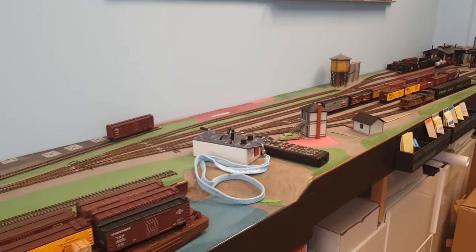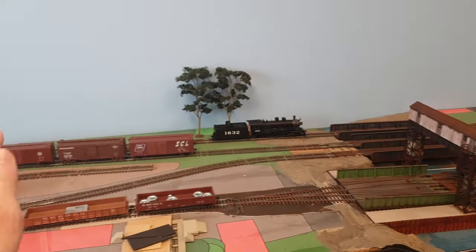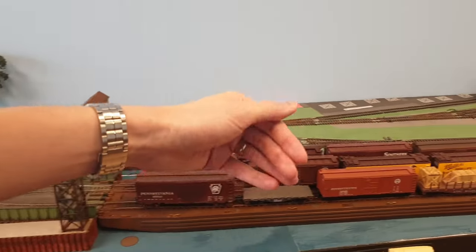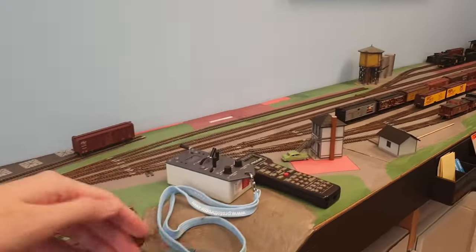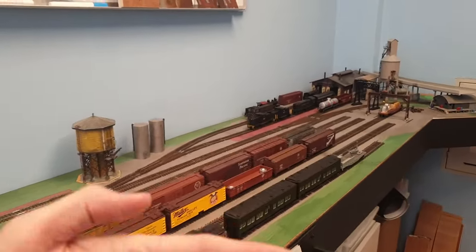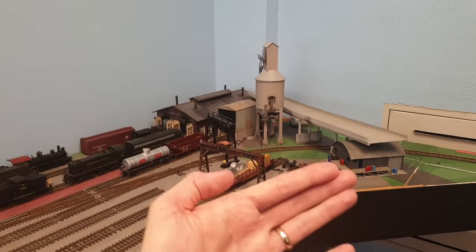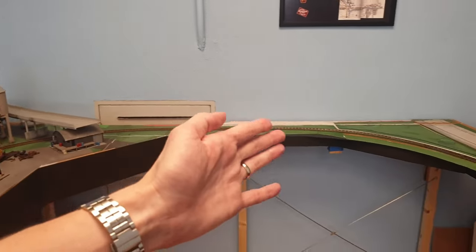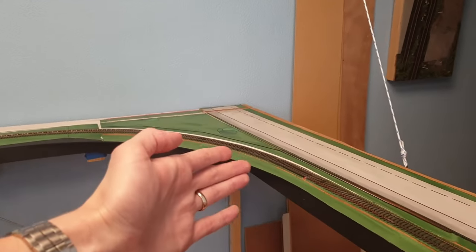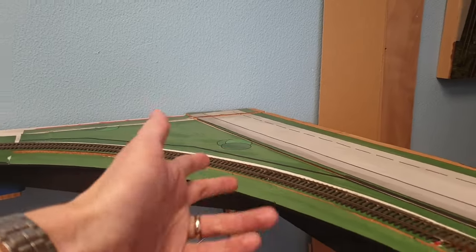Let me explain what happened and this unexpected result — this product makes your layout look bigger. When you design a layout, you want to create events. Events can be a tree, a bridge, a barge, or in a rocky environment — tunnels, crevices, landfills — things your train hides behind or travels through. This section of track is quite uneventful; the only event is a super elevated curve that's very difficult to see and most people don't even notice.